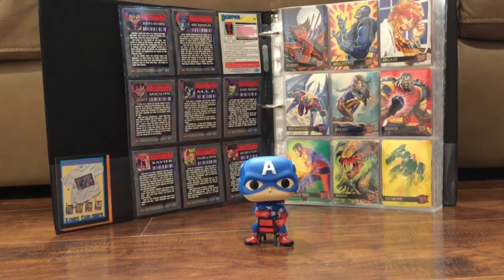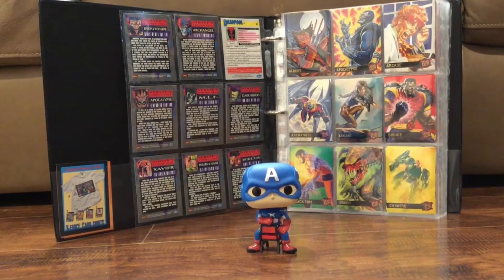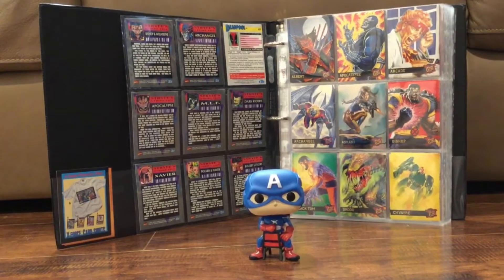Hello everyone and welcome to Comic Cap. Today's video is going to be about my Funko Pop collection. Before I get started, please hit the subscribe button. If you like this video, please click that like button and let me know what you think of my pops in the comment section.